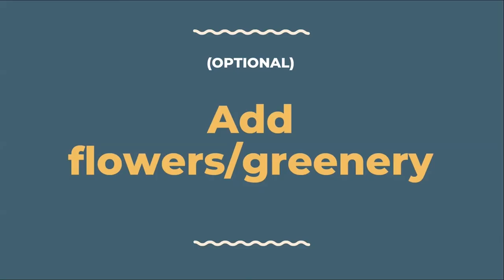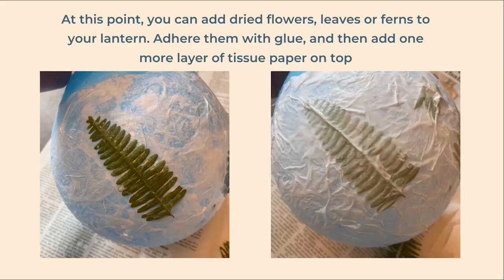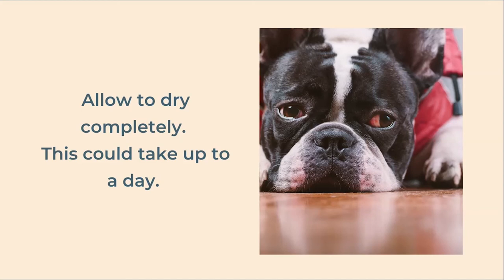Once the layers have dried it's time to add your greenery to embellish the lantern. Dried leaves, ferns, or small flowers work well here. If you want, you can quickly dry out flowers by sandwiching them between two sheets of parchment paper and carefully ironing them. Carefully adhere them to the balloon on top of the layers of tissue paper with glue, then add another layer of tissue paper on top. Once again allow the tissue paper to dry completely — this could take up to a day.